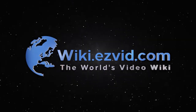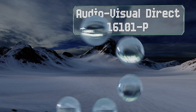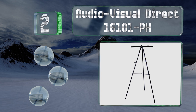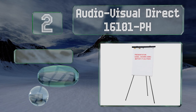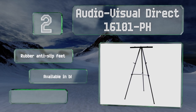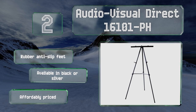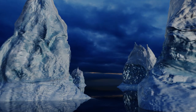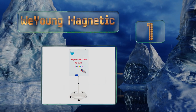At number two, the Audio Visual Direct 16101 PH is manufactured from durable aluminum, making it a good choice for a children's art class where little ones might knock it over. It's also extremely lightweight and simple to relocate even when fully extended. It's equipped with rubber anti-slip feet and is available in black or silver. It's affordably priced too.